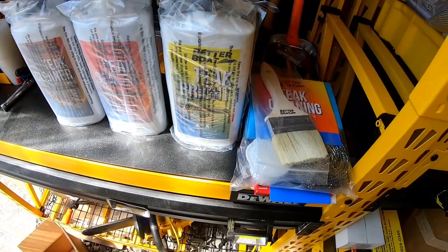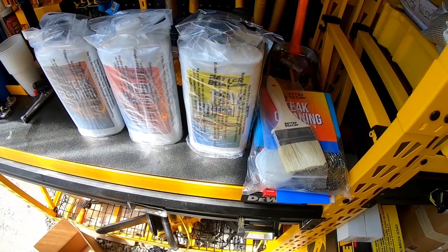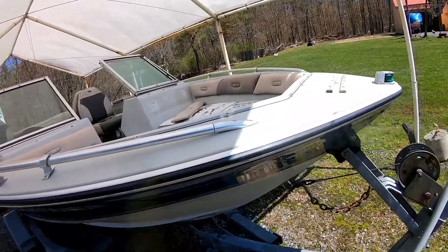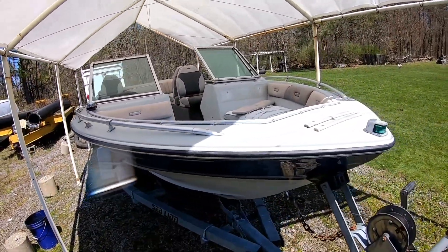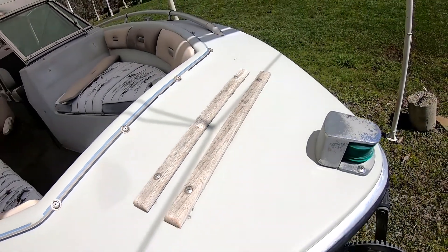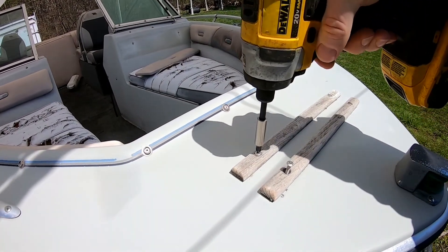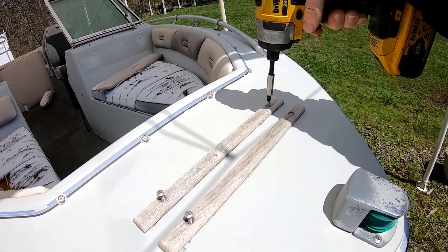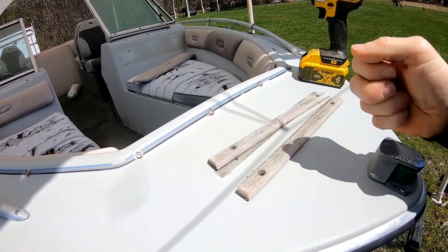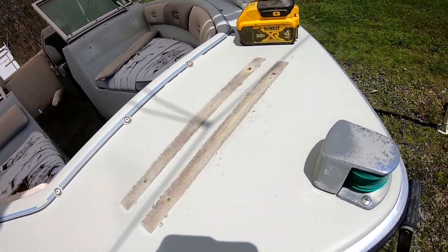We're going to go ahead and head out to our Marquee 160 boat and start taking off all the teak pieces we can and bring them back to start redoing them all. Here we are at the Marquee 160 — this is the boat we're redoing right now. We're going to be redoing all the upholstery and everything, getting it all cleaned up. You can see this teak — it's all dried, worn out, faded, discolored. Let's go ahead and take these off and go around the boat and get the rest of them.